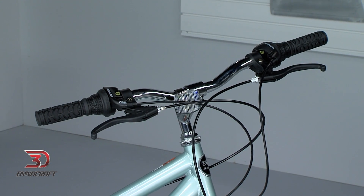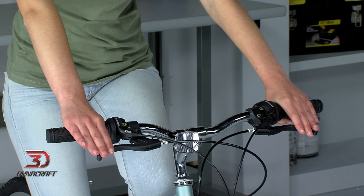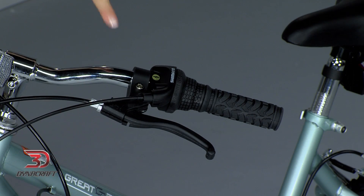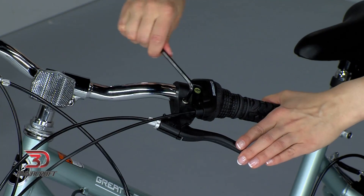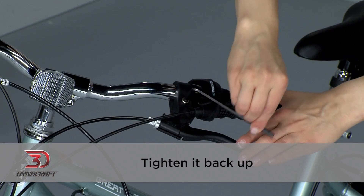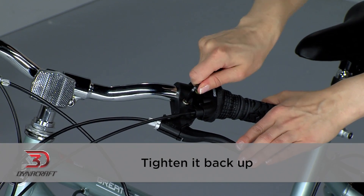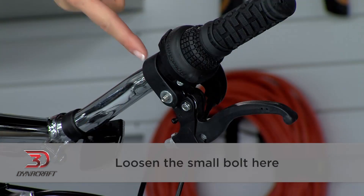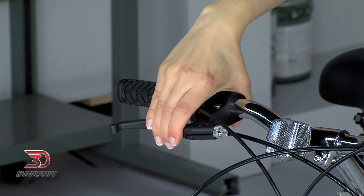Now that the handlebar is set, it's time to make sure the controls are at a comfortable angle. Ideally, the tops of your hands will be in a straight line with your arms. You want to avoid having your wrists at an extreme angle one way or the other. To adjust your brake levers, loosen the bolt here — only loosen it enough for the lever to move, being careful not to remove the bolt. Once you can move the lever, adjust it to the angle that best suits you, then tighten it back up so it stays put on the handlebar. Repeat this step for the other side. Riders with smaller hands can adjust the reach of the brake lever by turning this screw in. The shifters can be adjusted in the same way, by loosening the small bolt here and adjusting the angle. Once you have everything adjusted to a comfortable position, double check it's all secure by trying to move the brake levers and shifters — they shouldn't budge at all.